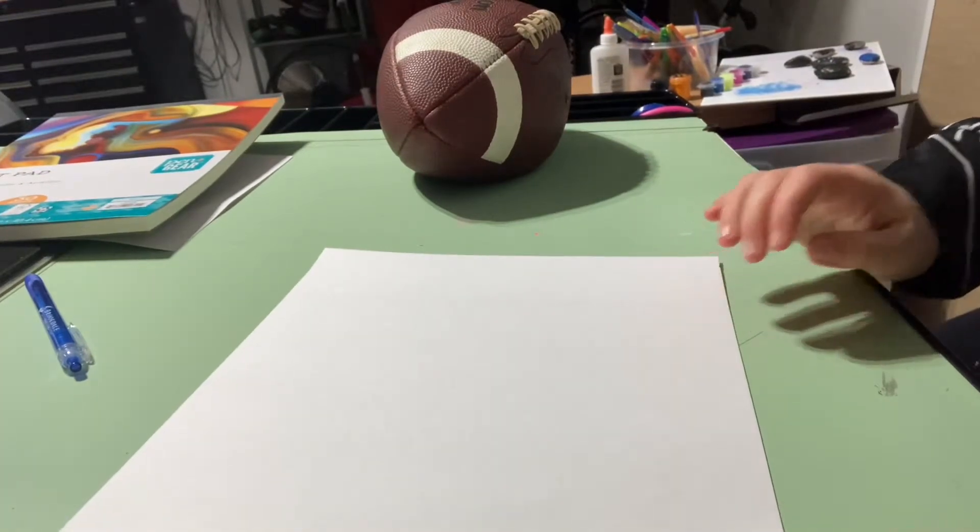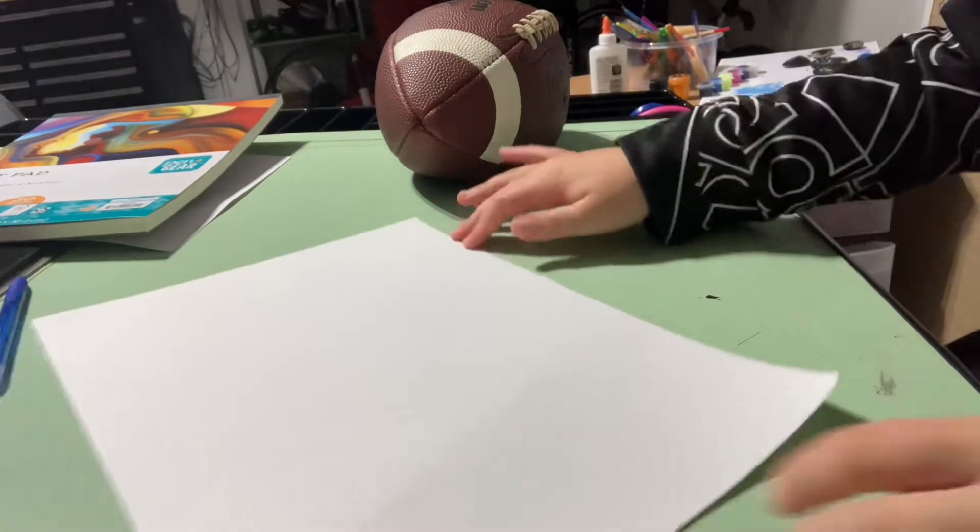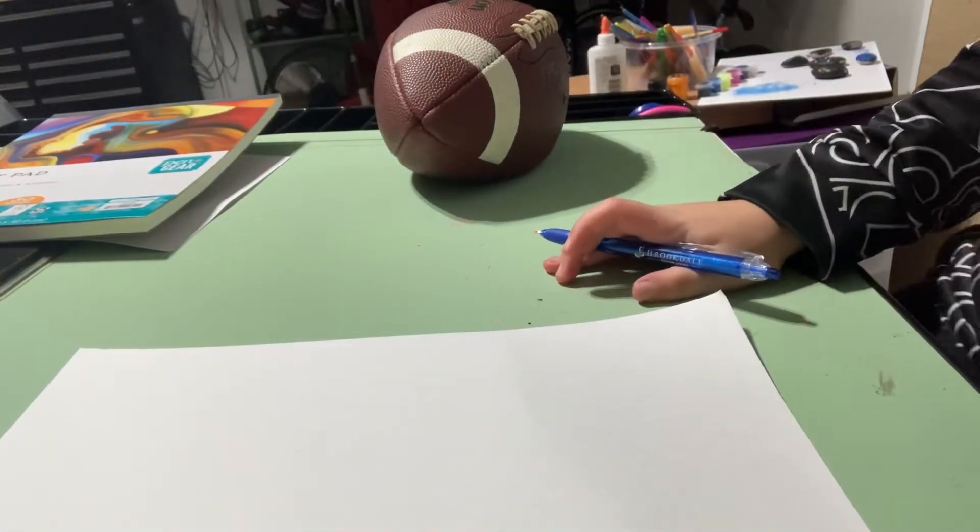So today guys we are going to be drawing a cheerleader. I'm gonna do it this way, get my paper this way, so it's easier for y'all to see it.